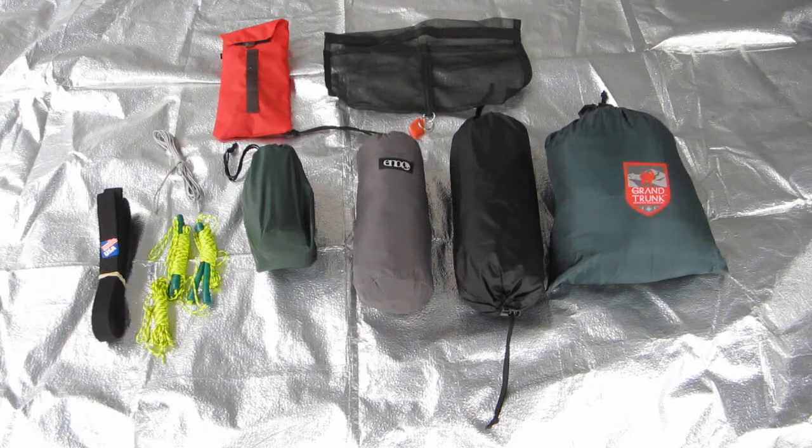My order from Wilderness Logics came in today and I thought I'd go ahead and lay everything out and show you all my new gear. I've got the Grand Trunk out there as well just to show you a size comparison, and I've got the ENO Pro Fly to show a size comparison against the Tadpole. In the top left-hand corner I've got some MSR Groundhogs I picked up, and then I've got the organizer from Wilderness Logics with the free light.